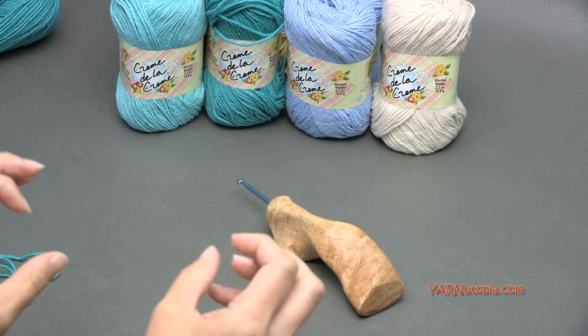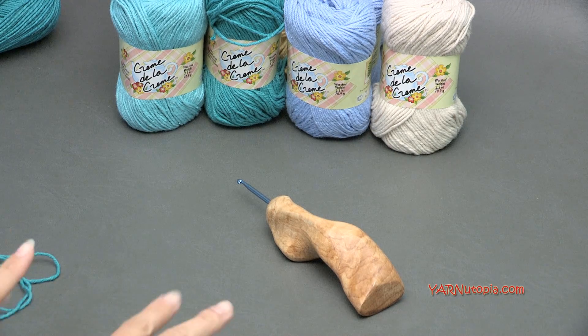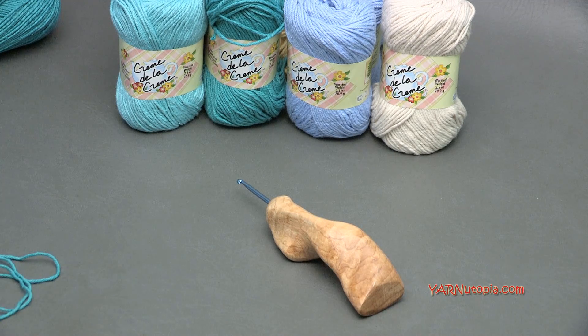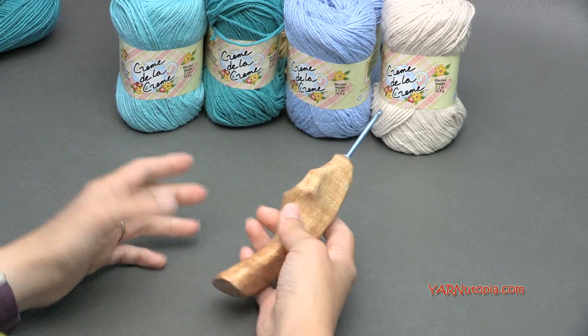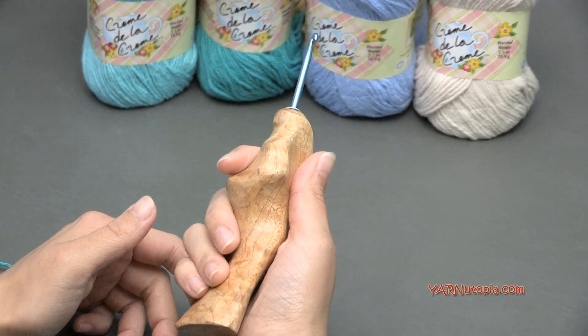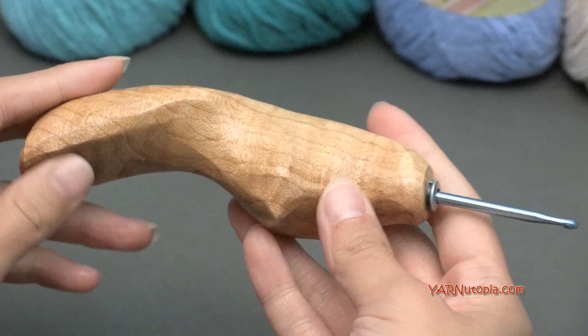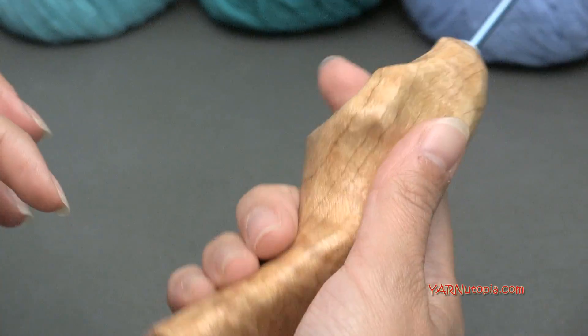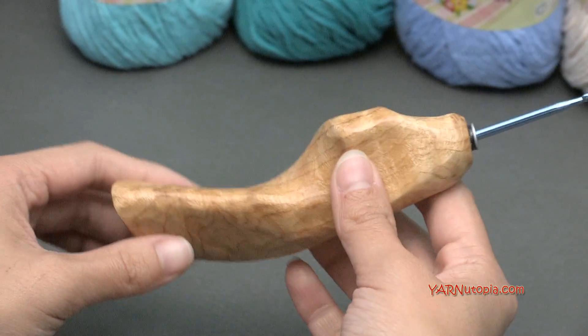It is such a fun project. It is very 3D, scaly looking, very like a mermaid. So we're learning the Crocodile Stitch. You'll need some basic supplies like a crochet hook and some yarn. This crochet hook is from the Etsy shop Would Be Fancy. I will put the link in the description of this video where you can get this hook. It is super nice, super easy to use, hand carved. I can crochet for hours on end with this.